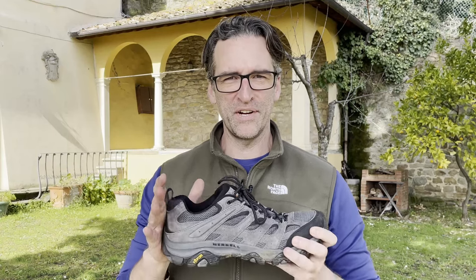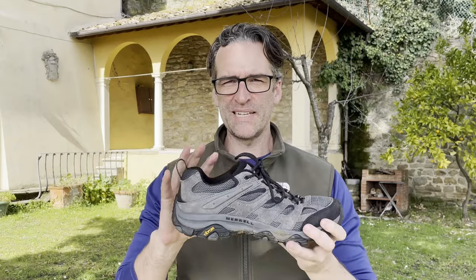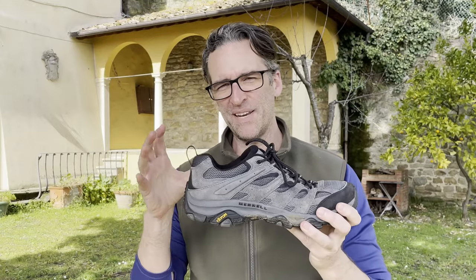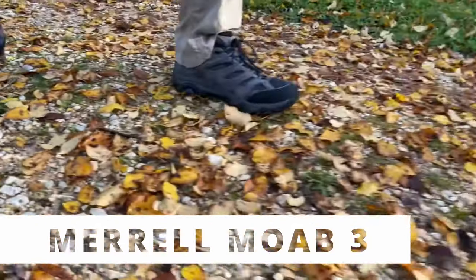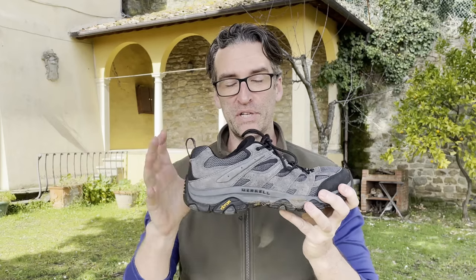Hey, welcome back to the channel. Alan here with DustyHikers.com. Today I'm going to talk about a shoe that a lot of people characterize as a budget hiking shoe, but is the Merrill Moab 3 actually just a budget hiking shoe or is it a proper hiking shoe that stands up against the competition from other really good hiking shoes?